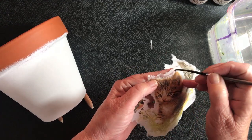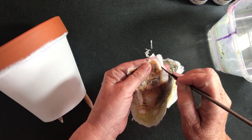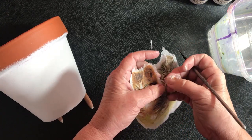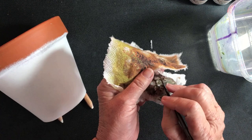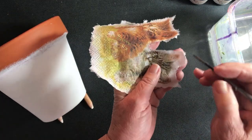Once I've gone all the way around, I check the napkin for any excess white pieces. If I want to get closer into the picture, I just do some more wet lines and peel the excess away again.